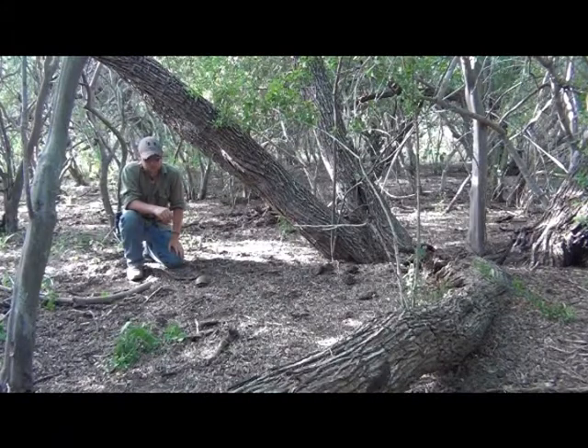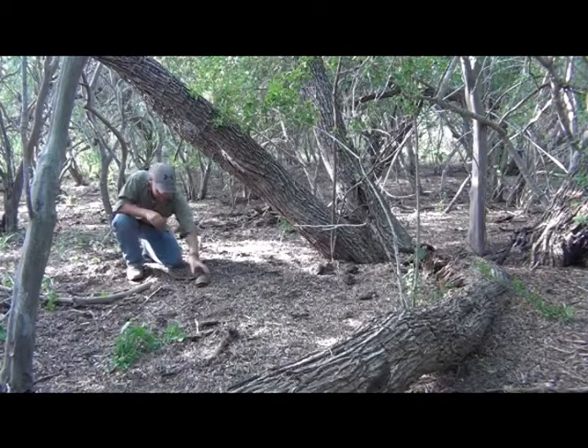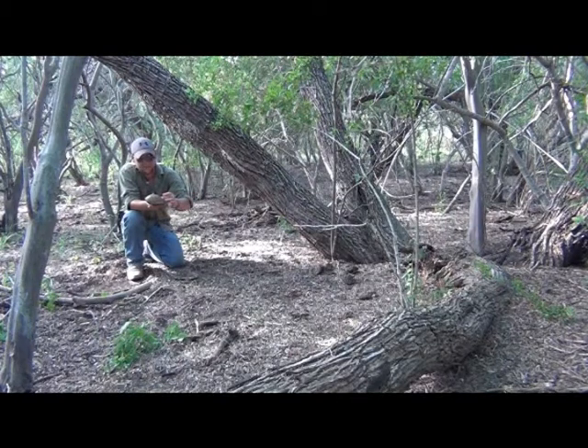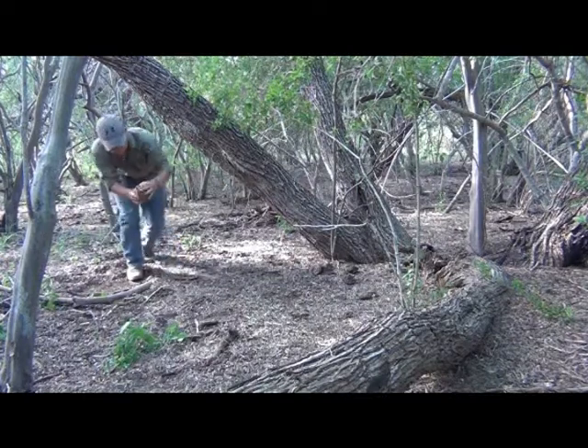Below me, what we've come across today is a three-toed turtle. Now that is the common name — this is actually a land-dwelling tortoise, and the three toes are in regards to his back legs. Each one has only three toes. The front legs have the standard four.